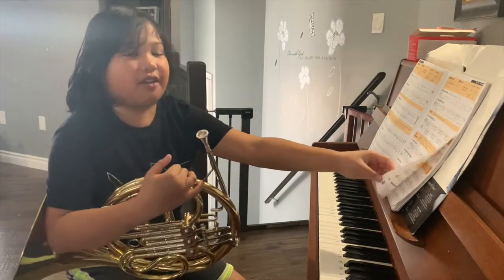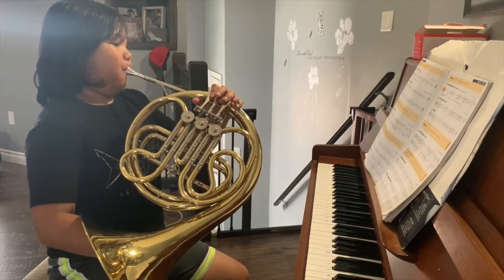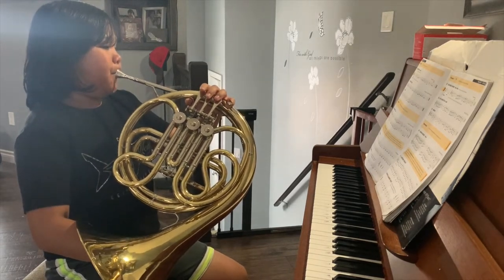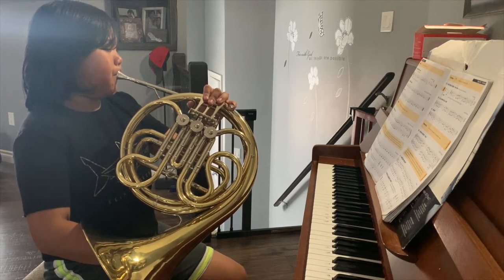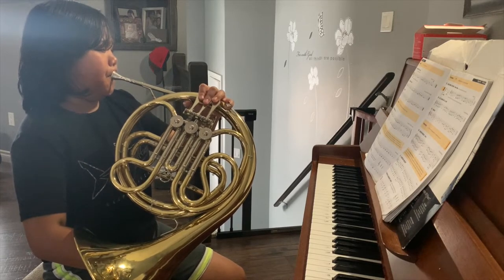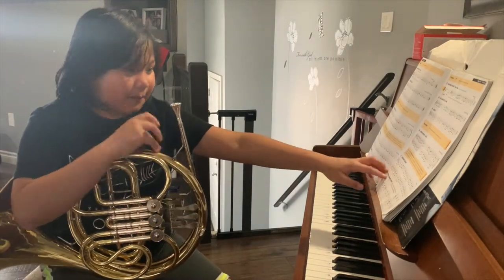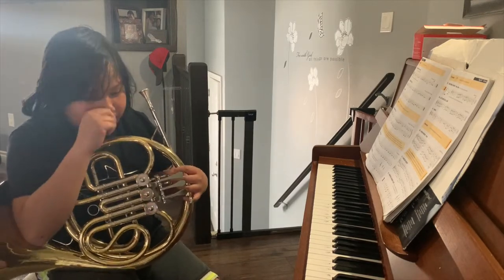That's number 23, and last but not least, I'm going to be playing one more song. I think it's either the ABCs or Twinkle Twinkle Little Stars — tell me your guess in the comments.